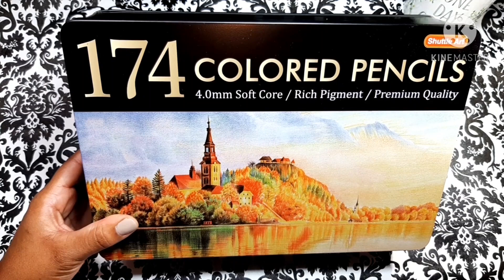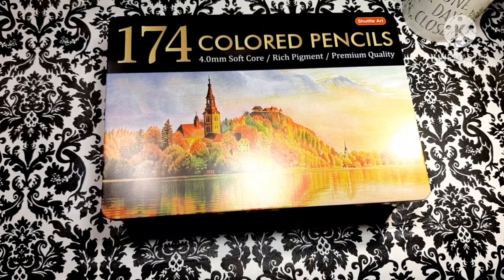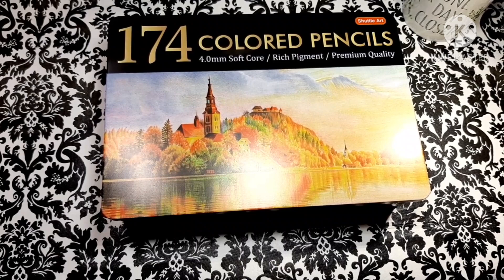I think they have a set that's like 138 — it looks just like these, it's in a similar tin. They are only a few bucks cheaper. You get 138 pencils, but it's only about $8 to $10 more to get the 174 count, and I think you get more bonus materials with this 174 one. So get this one guys — this is the best deal.